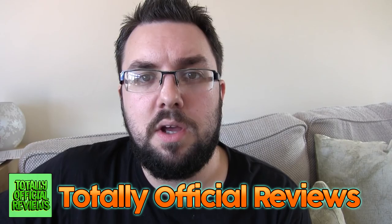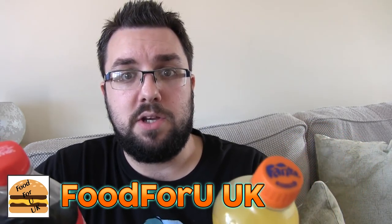This time we are merging Fanta Orange Original with Coca-Cola — this is called Classic but it's just normal Coke. I'm reviewing it with Reese from Totally Official Reviews, JWW Wrestling, and I believe Food for UK is also getting involved, so make sure you check out all of their channels. Links will be in the description below.